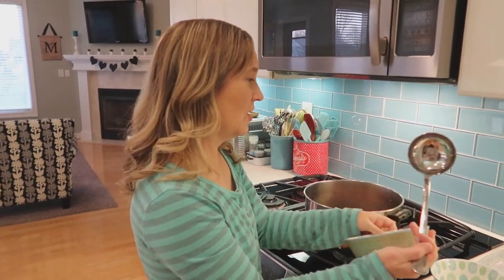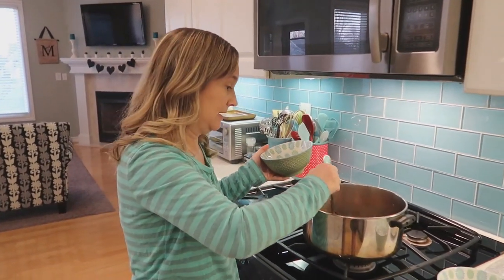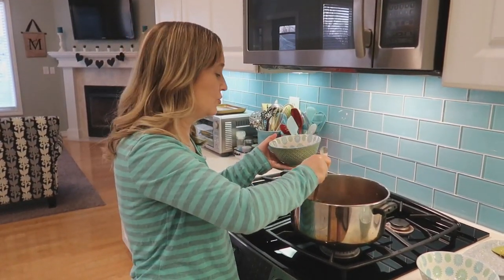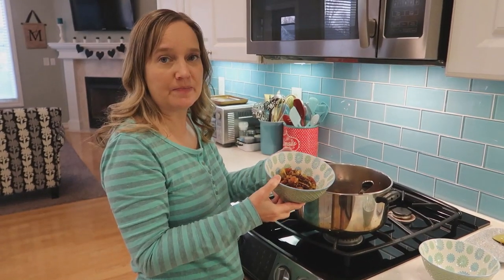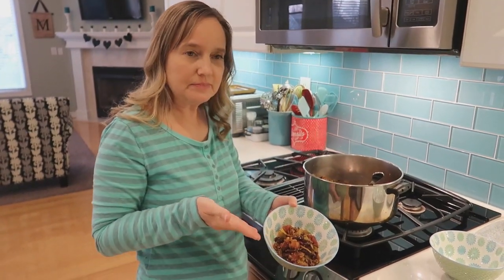Keith doesn't like cabbage, or let me rephrase that — Keith thinks he doesn't like cabbage. But I was trying to explain to him that when you cook cabbage it doesn't really have a bold flavor. Cabbage pretty much just cooks down, sort of like onions or something like that. It smells strong but it doesn't taste strong. Does that make sense?